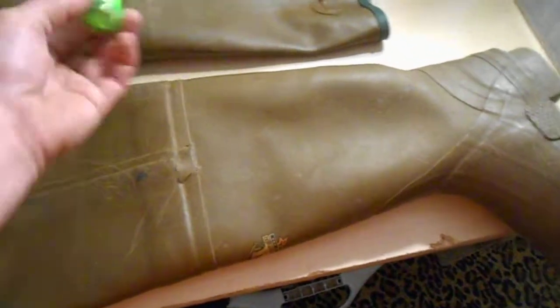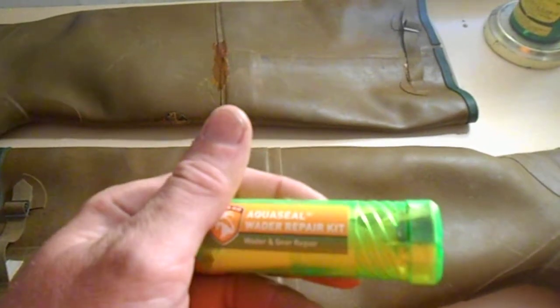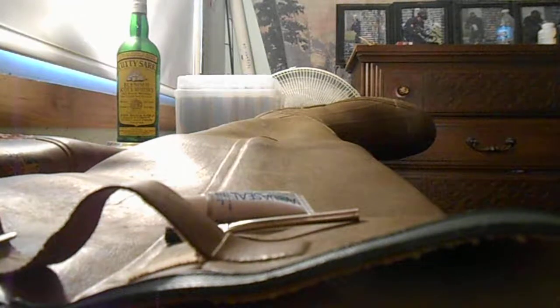This right here is a wader repair kit. It's a nice little kit. In the kit you get a brush, some Aquaseal, and these right here are neoprene patches for neoprene waders.